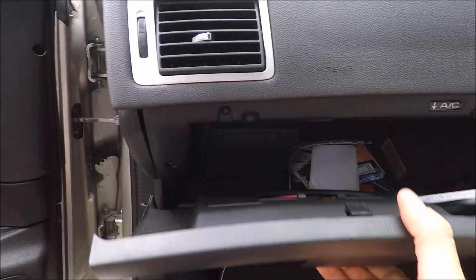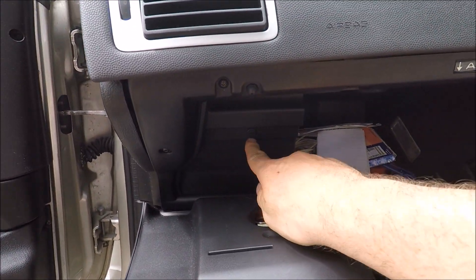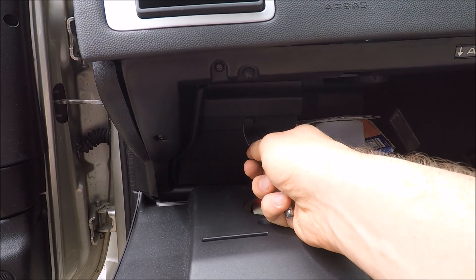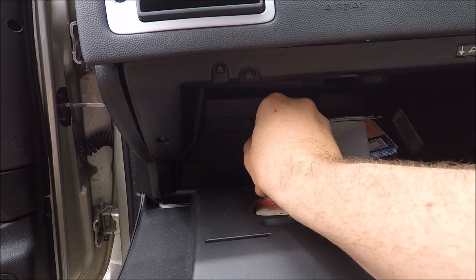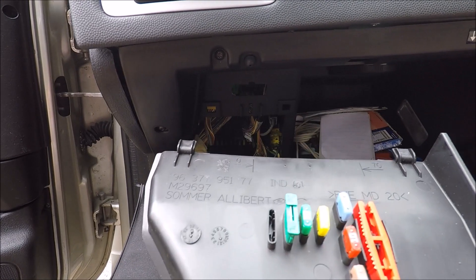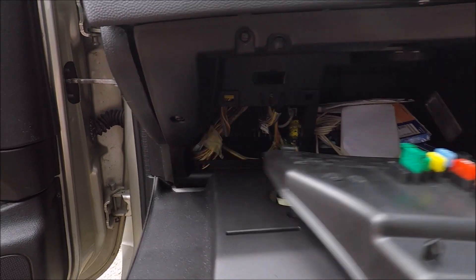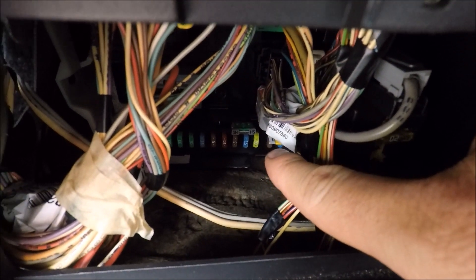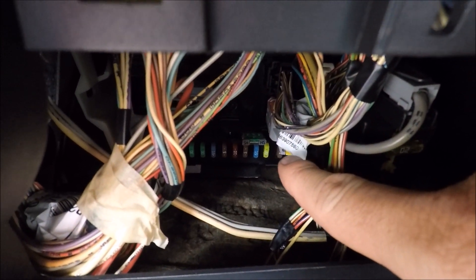For your cabin fuses, they're found inside the glove box just to the left-hand side. You'll notice a flat head slot - get something like a knife or a flathead screwdriver and turn that 90 degrees. That'll expose some spare fuses and deep inside your cabin fuses. I'll now put up the fuse diagram.